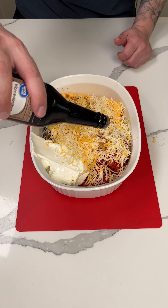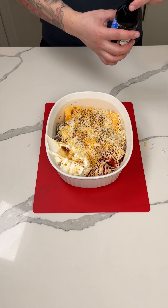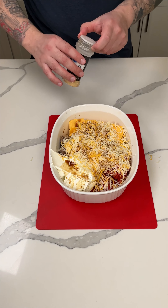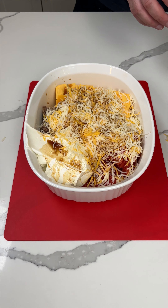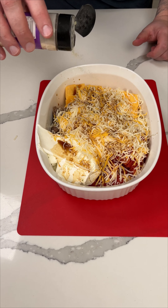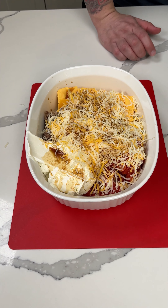Now I'm going to add some Worcestershire sauce — I call it 'Wash Your Sister' sauce because I can't say it, and somebody called it that before. Now onion powder — you can do whatever spices you want, this is just what I like. I'm going to add some garlic powder of course. I put garlic in virtually everything; I love garlic. Just going to kick it up a notch that way.